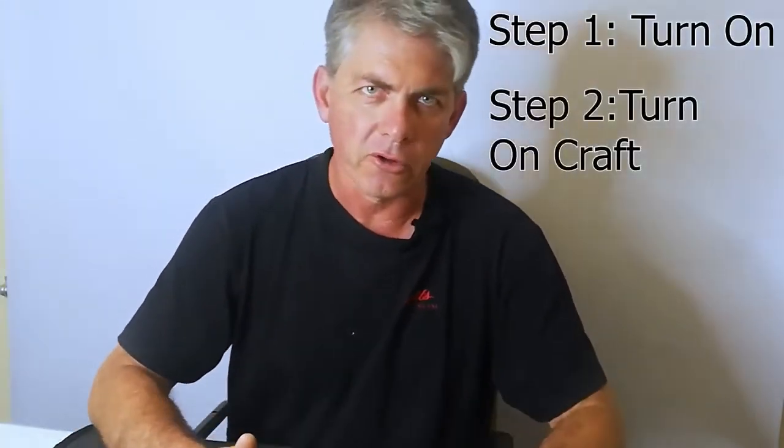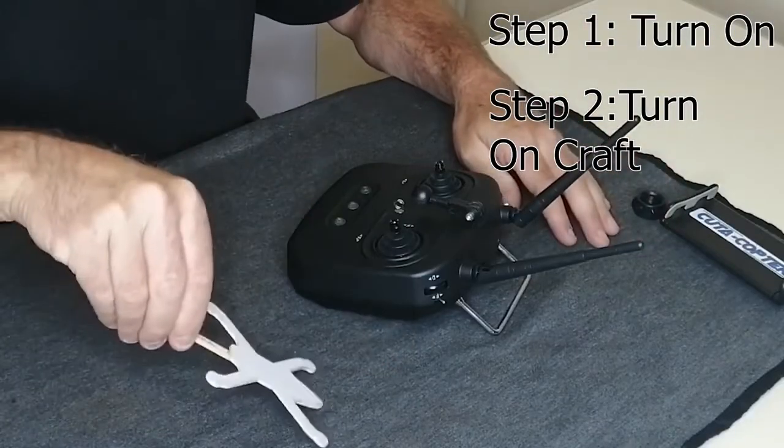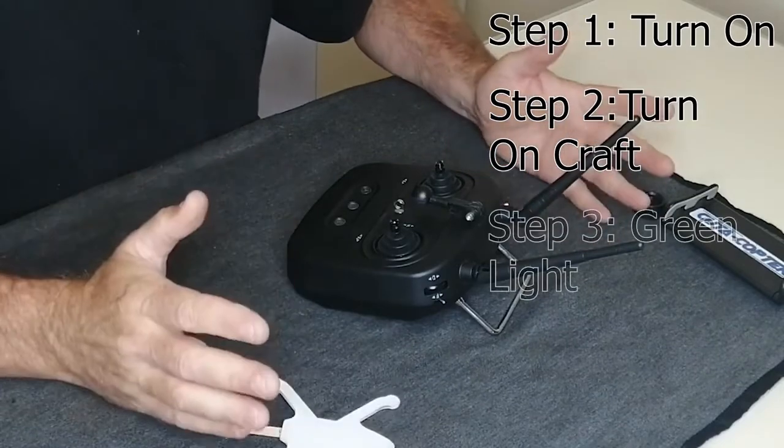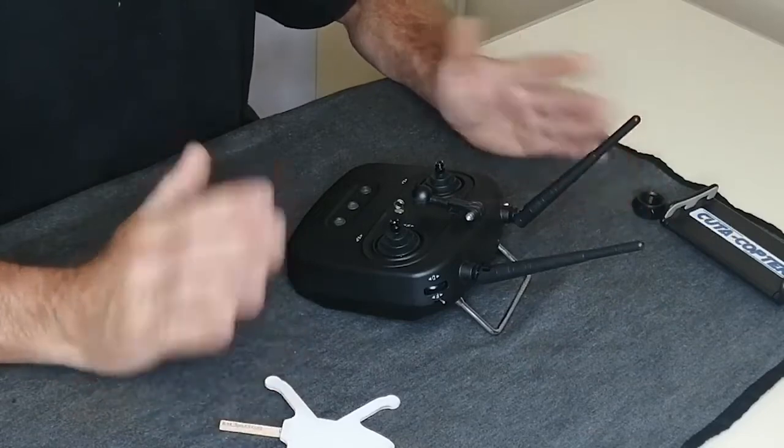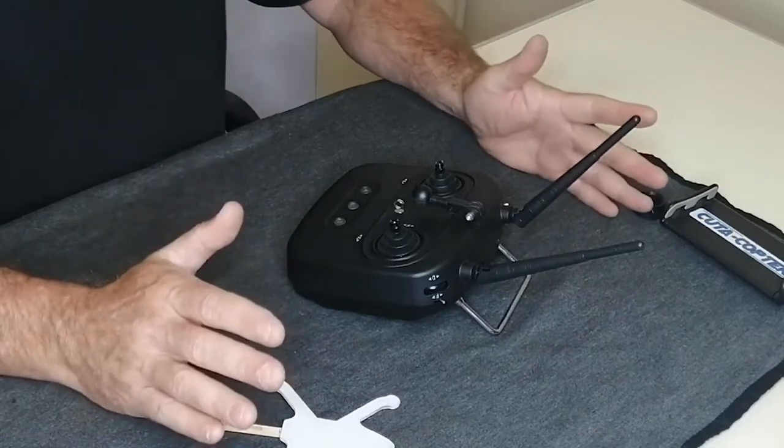Once your remote is on and your drone is on, to use simple mode all you need to do is wait for the green light on the drone. That's really as simple as it is. Step one: turn on the remote. Step two: turn on the craft. Step three: wait for the green light. Once we have the green light — green is for go — we are now ready to fly.